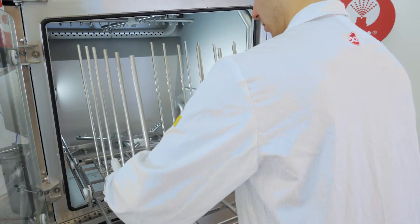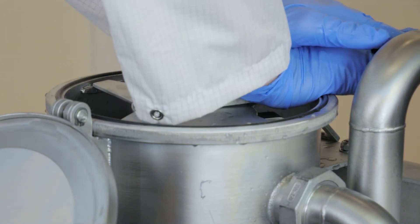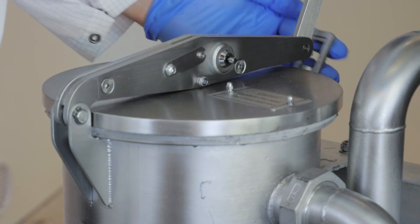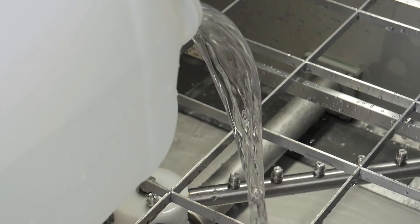The whole system is designed for easy access and regular maintenance tasks such as exchange of filters and seals, which can be done quickly and without using any tools. The cleaning chemistry can be easily refilled through the process chamber.